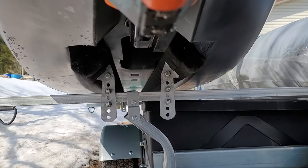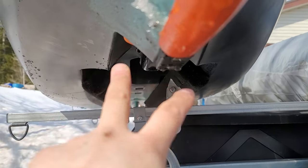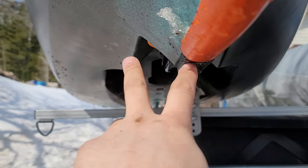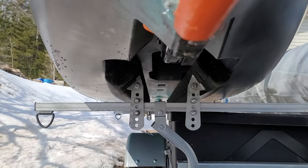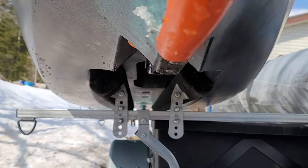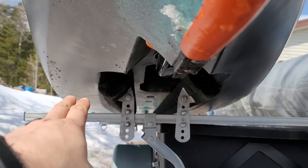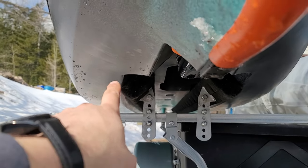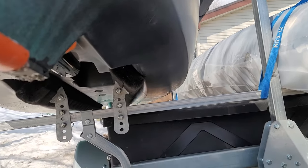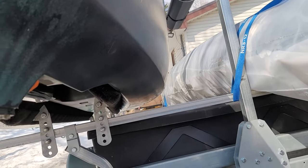I'm trying to have as much contact along the length of the hull as possible — more contact along that central groove, which you'd call the keel portion — along the edges of it, and as much as I can on the outside of my bunks in contact with the hull to take as much of the weight of the boat along its length.